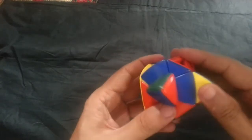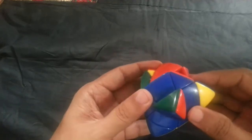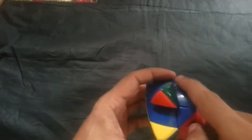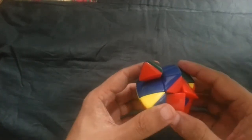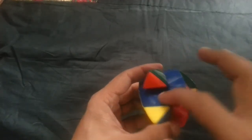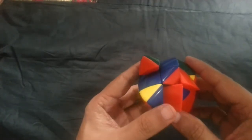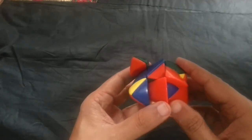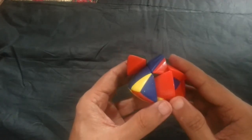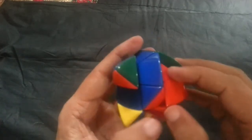When you are doing the bottom cross, there are three cases. When you get a G shape, use F U R U' R' F'. If you get a sleeping line — meaning this edge is matching and this is also matching — then use F R U R' U' F'. Sometimes there is a chance you may get only one edge. Then you need to do R U R' U R' U R'. In this case I have got a G shape, so I will be turning F U R U' R' F'.